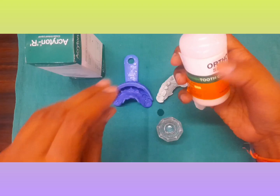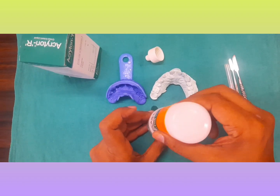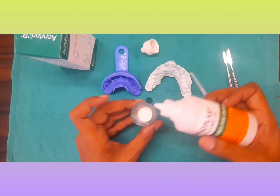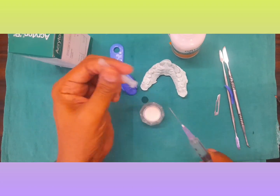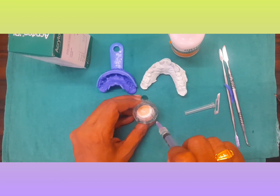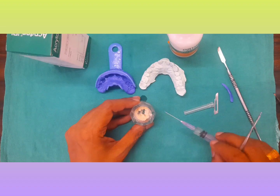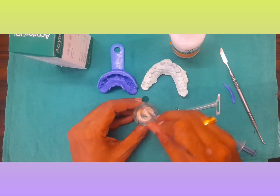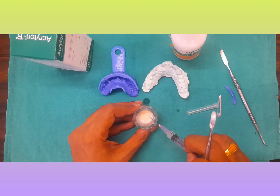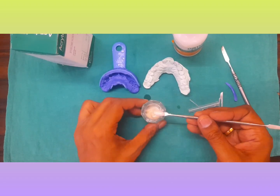Once you have done that, take your tooth-colored self-cure acrylic and take it in a dappin dish or a porcelain jar. Take an appropriate amount — take the powder like this and the liquid. Mix the liquid appropriately. You can take slightly more monomer. Once you have mixed it, you should be fast in loading this.